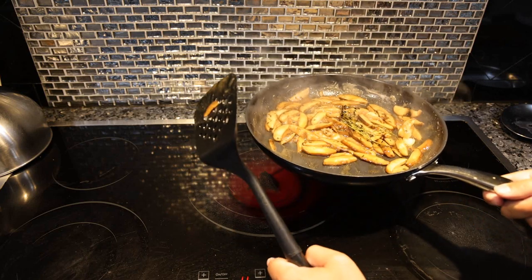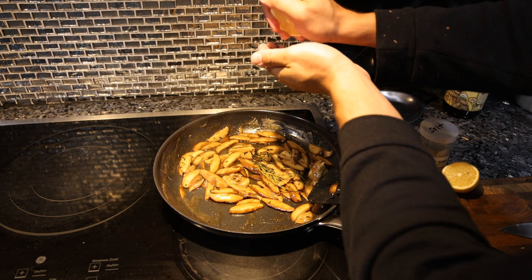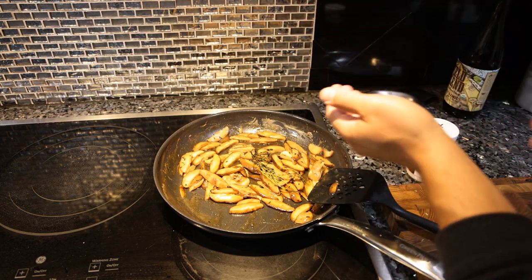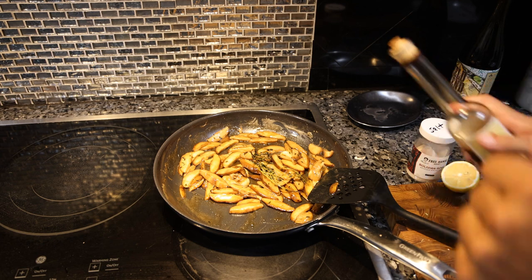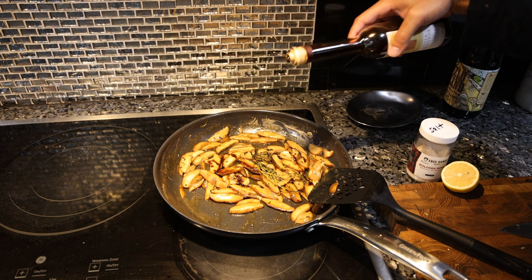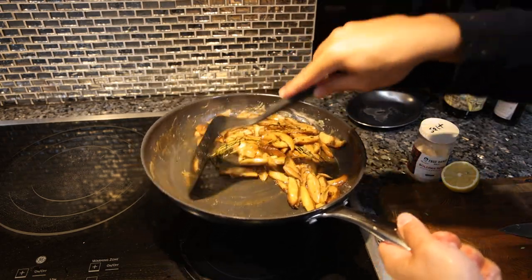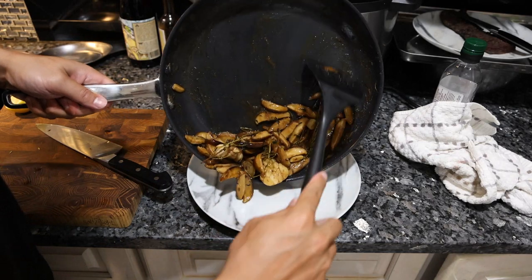We're going to turn the heat off and now we're going to finish off these mushrooms. I'm just going to do a little squeeze of lemon juice. We don't want too much — just a little bit of brightness and acidity. A little bit of acidity, a little bit of richness. We're just going to mix everything in.